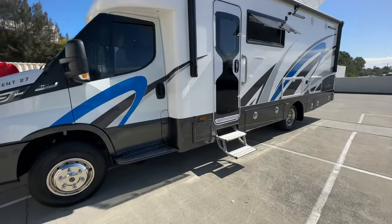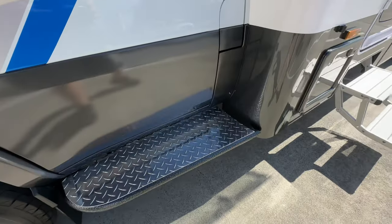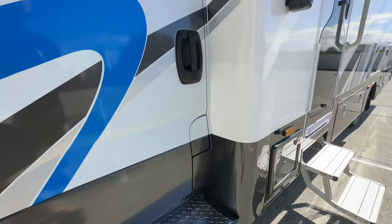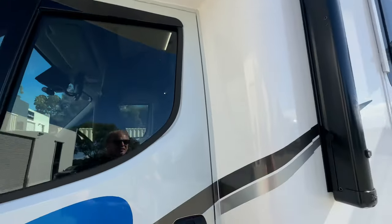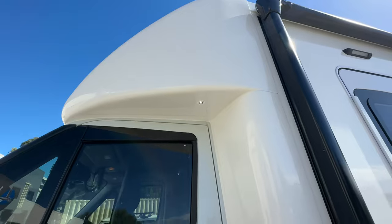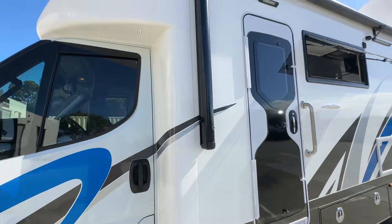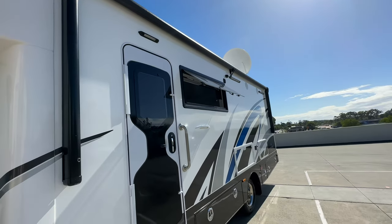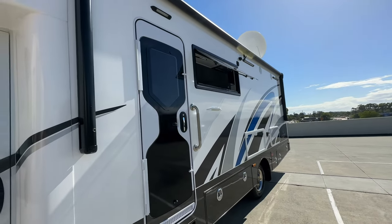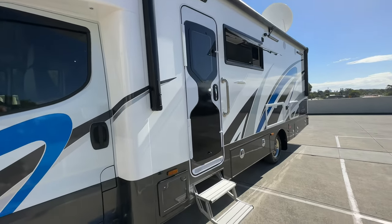Let's start looking at some details. The front cab — you'll notice we've got the sidesteps, this is a standard feature, and also the integrated courtesy light up here. So when you unlock it or open the door they'll light up, though you can't really see it in the daylight. The electric awning is the Carefree awning. It's got the Bluetooth module as well as the wind sensor, so if it does get windy it will pack itself away. You can control it from your phone as well.